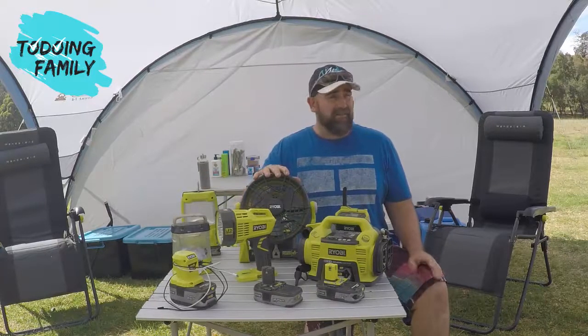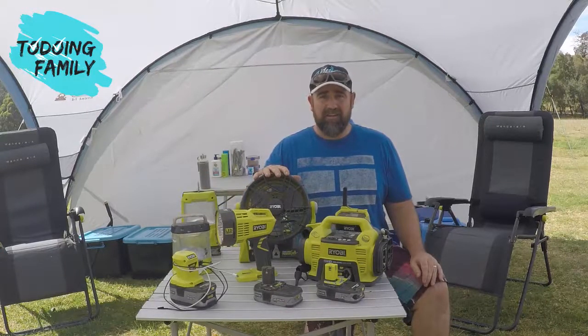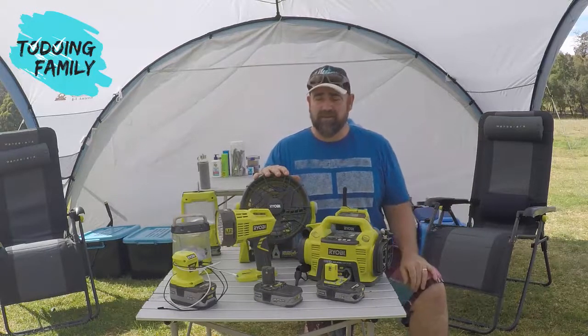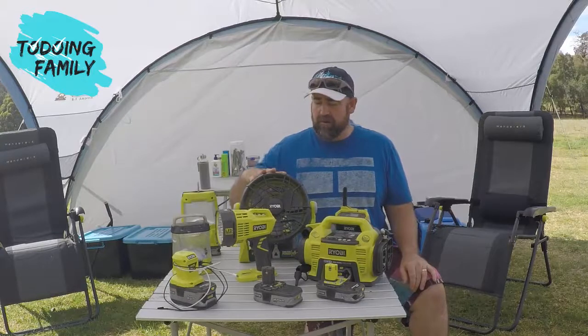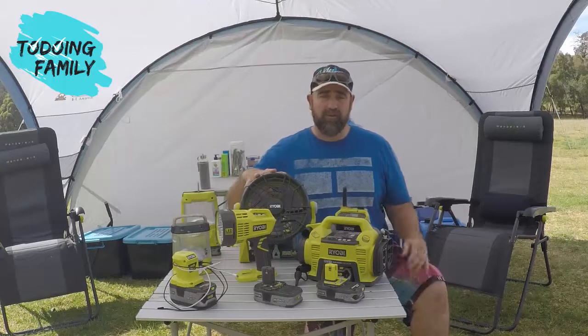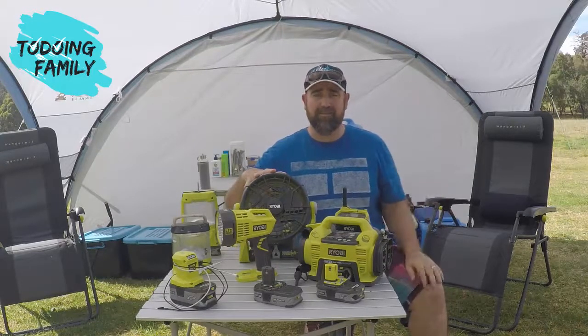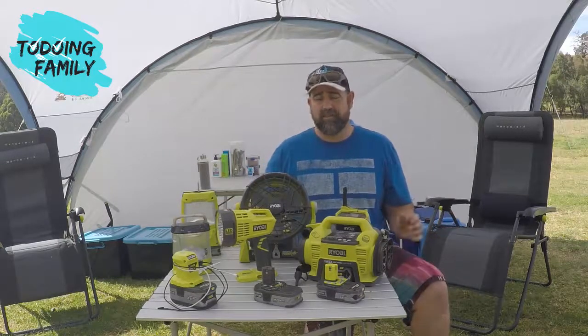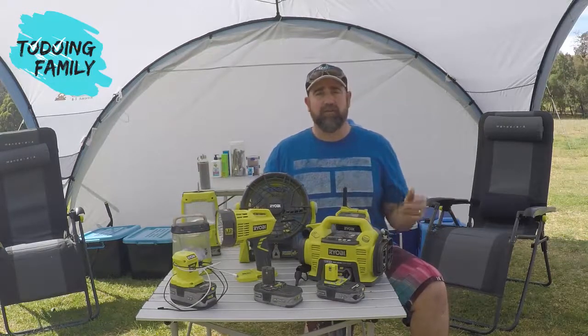Right now it's expected to be about 38 degrees here in Paradise Valley while we're away. We're camping in a tent with an undercover shelter. I've actually got two of these fans which are absolutely great for getting the airflow going in the tent. They hang from the top of the tent to get the air moving inside, and when I'm outside in an area like this I can use one to get the airflow moving.